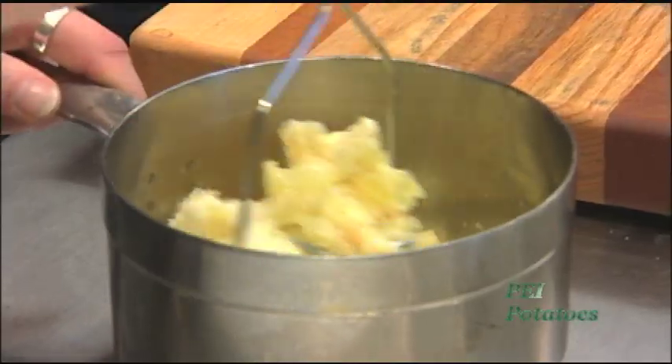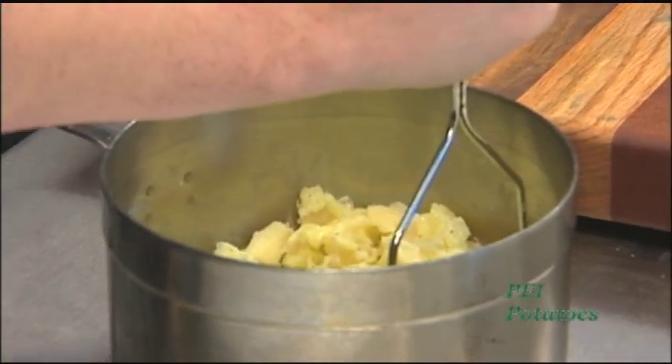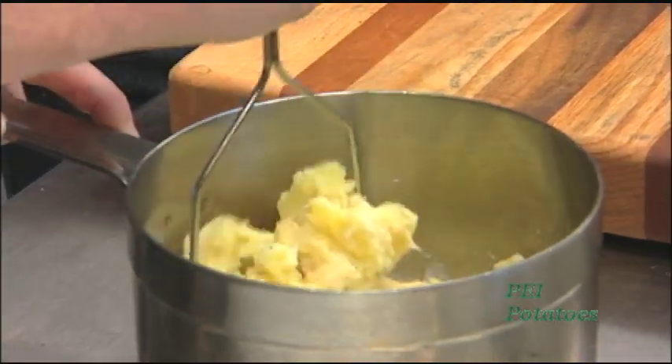PEI potatoes do have advantages over other potatoes. The soil in PEI has the best conditions because it's full of iron — the nice redness is from the iron in the soil — and it gives a better potato product. PEI also has the right weather conditions for growing potatoes as well.